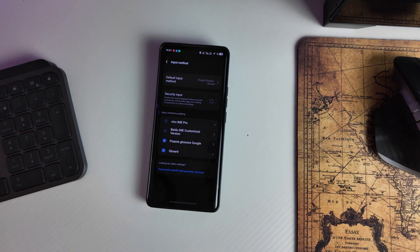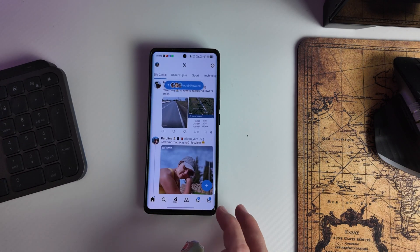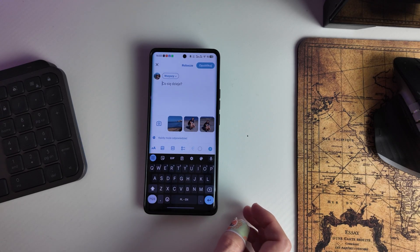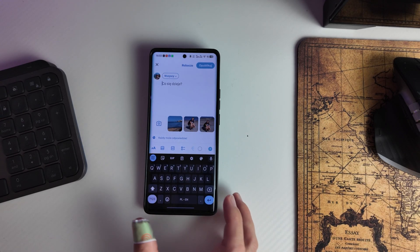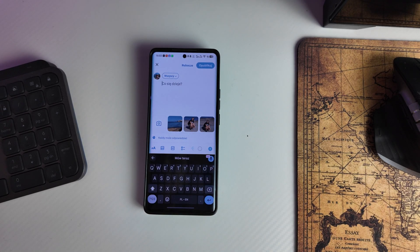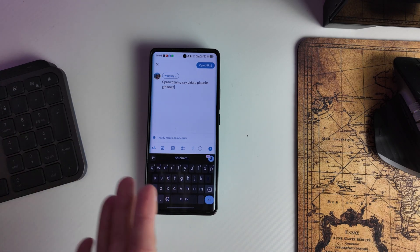Now we can check if voice typing works. My Gboard is set for Polish so I will speak in Polish: 'Sprawdzamy czy działa pisanie głosowe.' As you can see, it works — but it's in Polish.